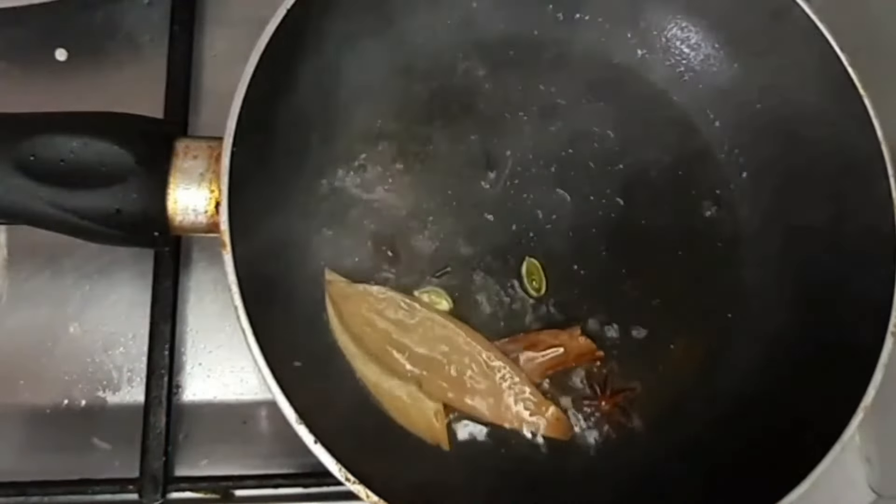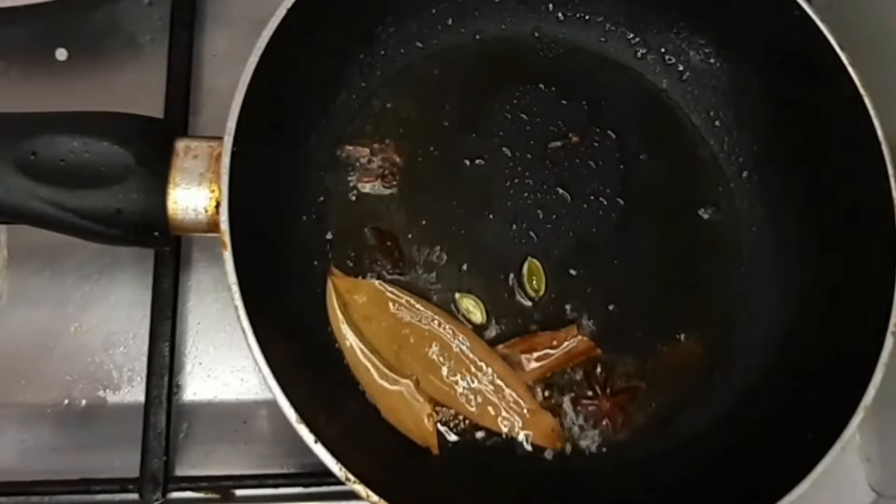Add glossing to the pan. Then add salt in red. Press it a little bit.